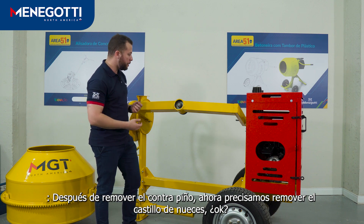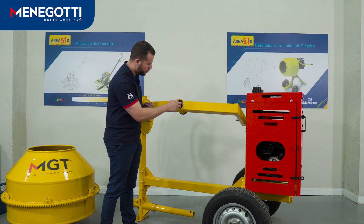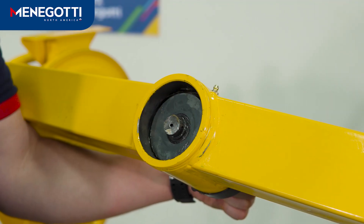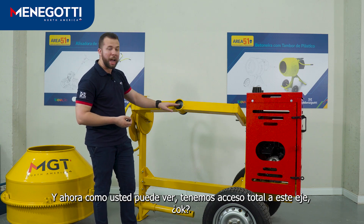After removing the cotter pin, now we need to remove the castle nut. Then now, as you can see, we have total access to this shaft.